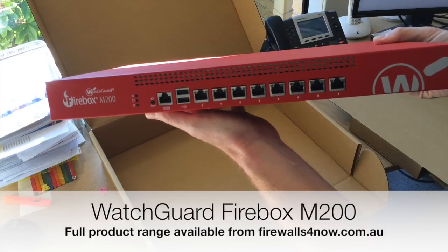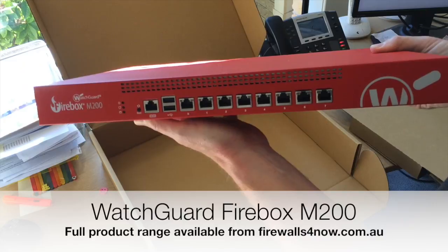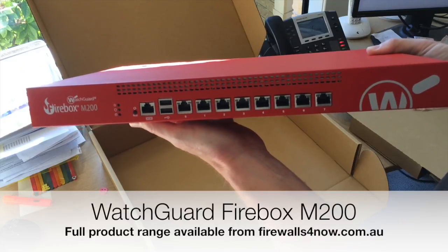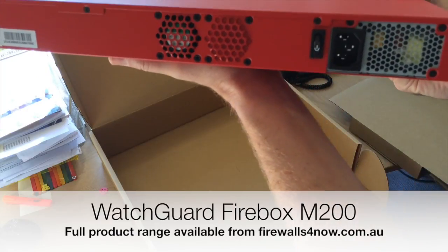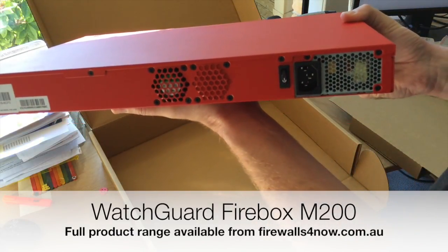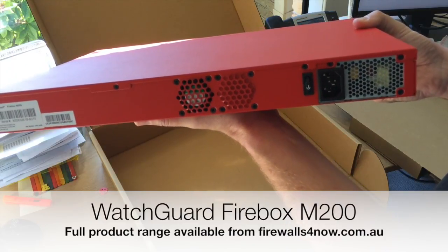There are many variations depending on what you want to do in your network — separate DMZ, separate LANs, WANs. On the back there's a single power supply. Obviously this is the entry model to the new Firebox M series, so it only has a single power supply.